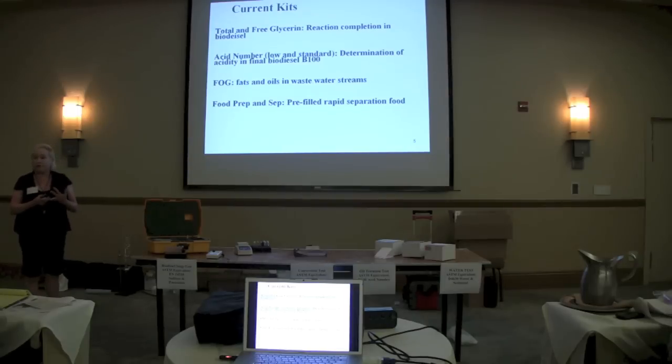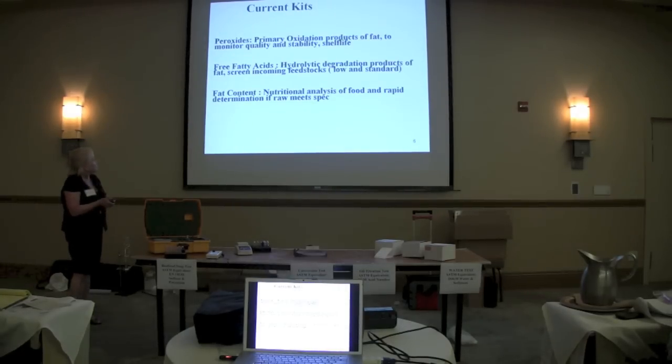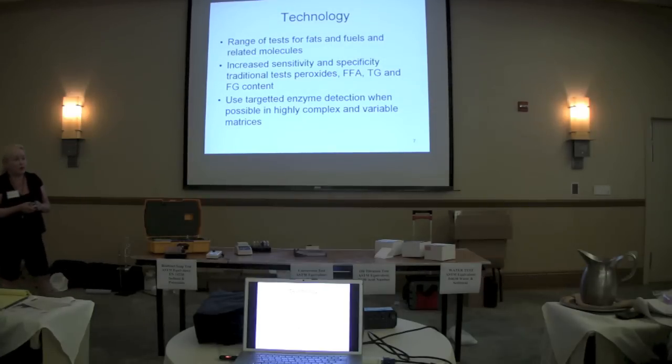You can also look at whole foods — we have a way to process whole foods and measure degradants. We can look at the fat content in foods, which is interesting for the food industry. So we have a range of tests for fats and fuels. We started in the food industry in 1999 and added tests for biodiesel. We've done a number of validations with plants.